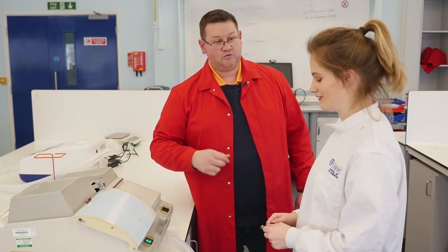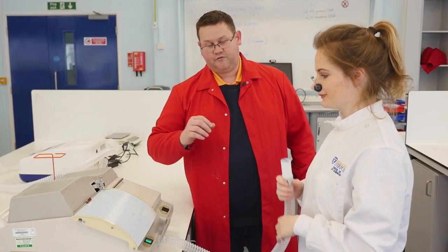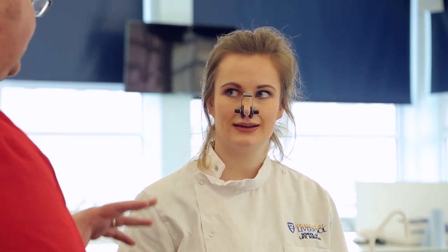So what I need to do first of all is pop your nose clip on, so we ensure that all the breathing is just through your mouth, and then if you want to pick up the mouthpiece. The first action you're going to take is the biggest possible breath in that you can, followed by the biggest exhalation, so that we can see how big your lungs are — so it's the vital capacity.